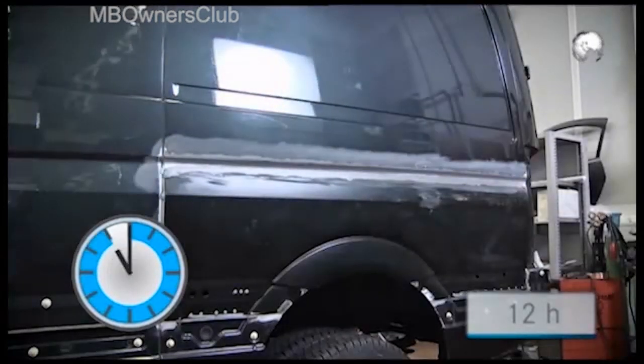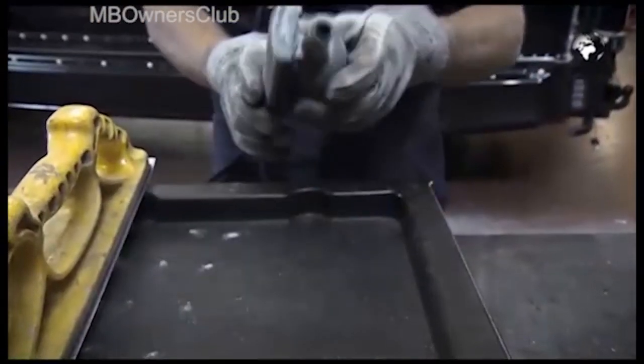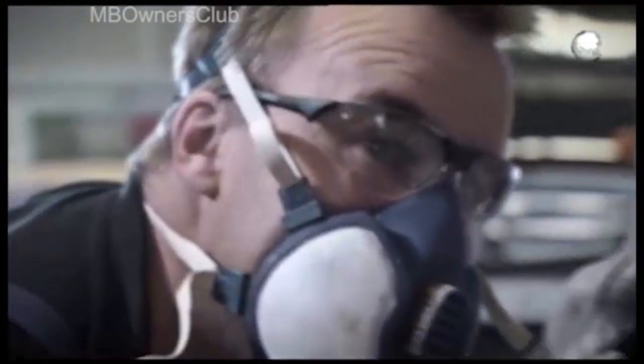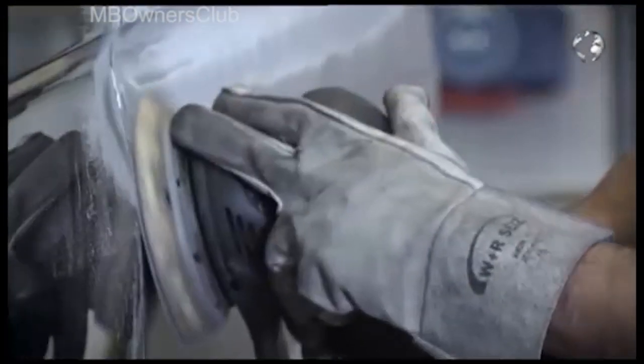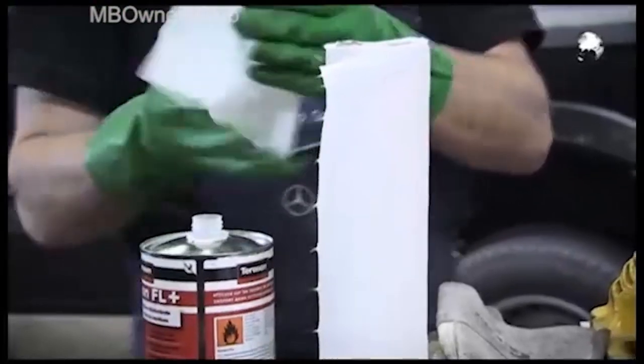The replacement tin must then be left to harden for 12 hours. Sand the surface again before painting. Wear a breathing mask and gloves when sanding. Sand the surface of the groove and check whether it is cleanly shaped. Then sand the neighboring paint surfaces again with the eccentric sander. Use the FL Plus cleaner to clean the sanded area.